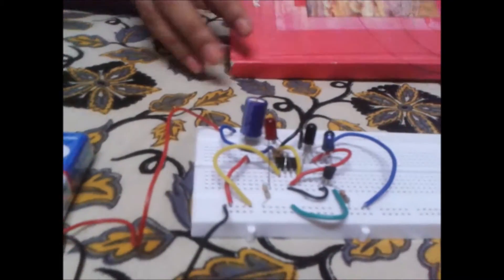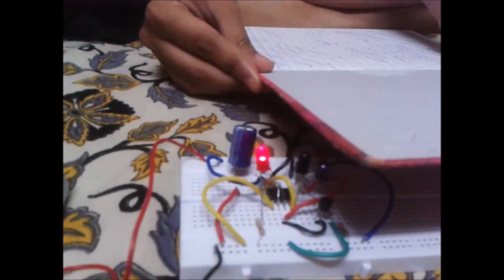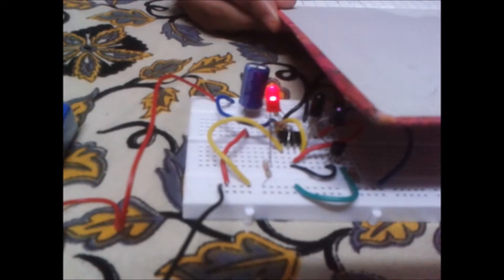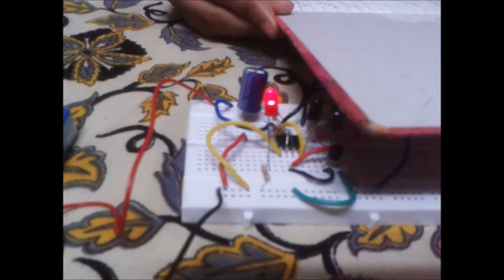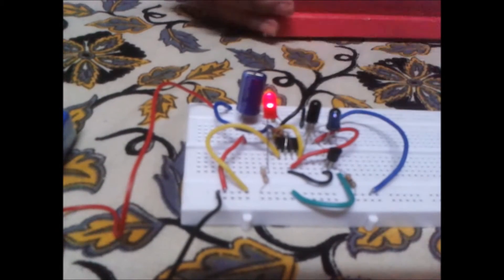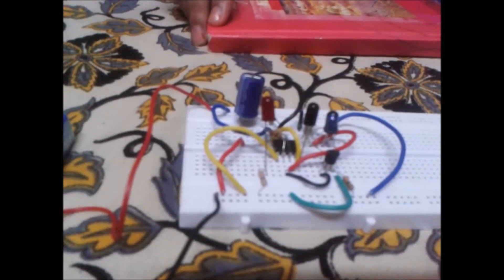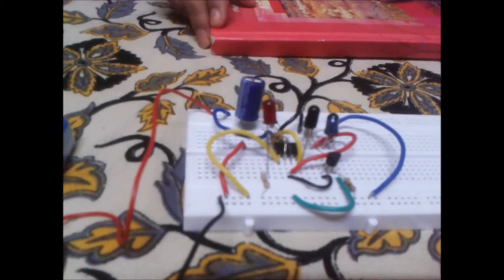As we open the book, the proximity sensor will sense the presence of infrared radiations and the LED will start glowing, as you can see now. It will keep on glowing till the book is open, and as soon as you shut the book, the LED will stop glowing within 5 seconds. This is because of the absence of infrared radiations.